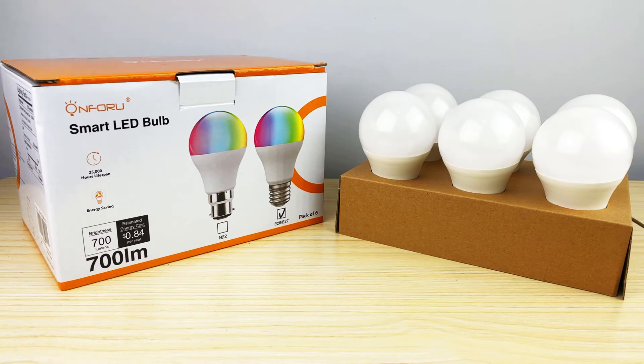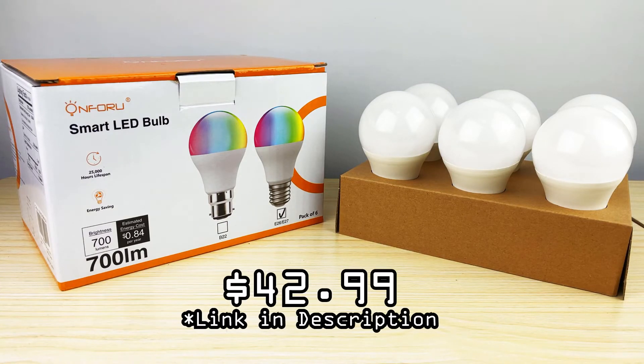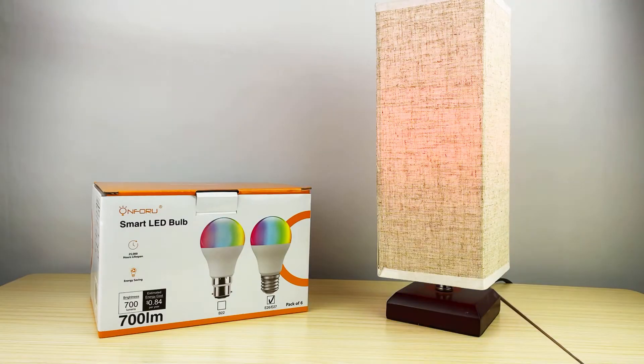Now, where can you get this? You can pick it up on Amazon for $42.99 — link in the description. I'll also put a link to their main website; they have a lot of cool products including LED light strips and floodlights. Go check them out.